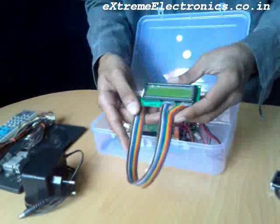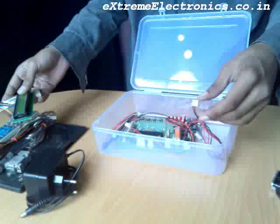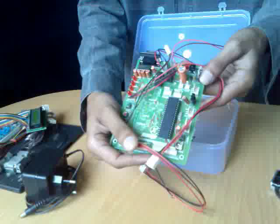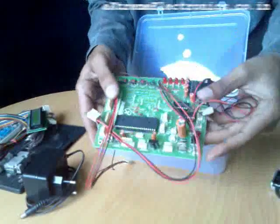A 16x2 character LCD module, and finally the X board — the AVR ATmega32 development board.